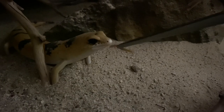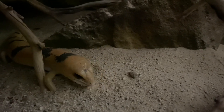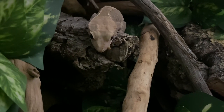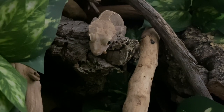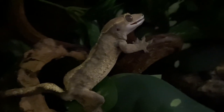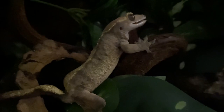I also breed my own mealworms. I used to breed them a long time ago, then stopped and fed them off until there were none left, but I'm getting back into it because they're a good feeder to have around. They're super easy to breed, so if you're looking to breed a feeder insect I really recommend mealworms — and I'm pretty sure I have a video about that which I'll include down below.